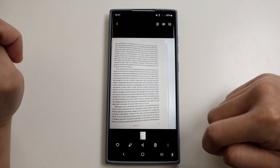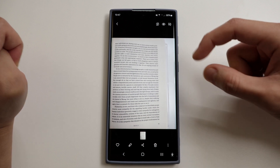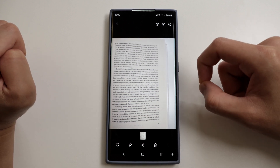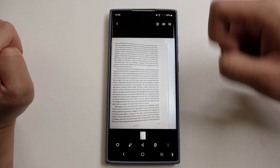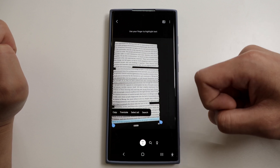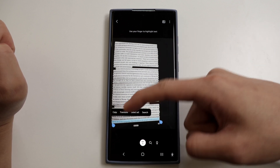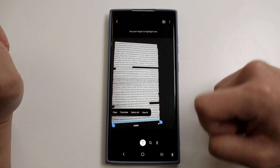The next one is extracting text from a photo. So if you take a picture of a document and you want to copy the text in that photo, all you have to do is open the picture in your gallery and tap on Bixby Vision at the top. It'll automatically extract all the text in that photo, and from there you can copy it, translate, select all, or search. Pretty next level stuff.